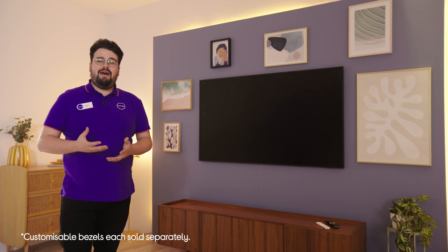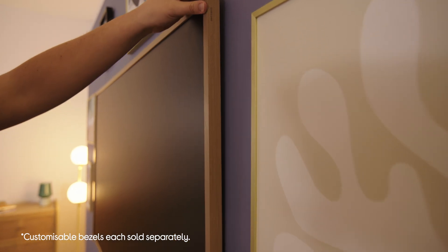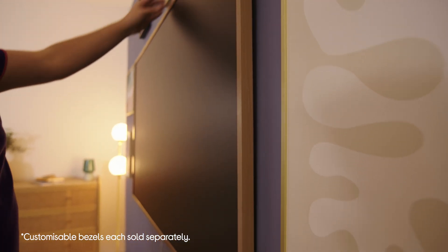Once you're all set, you can add or change the bezel on your TV — it's easy to install as they simply click into place. You can have a contemporary or a classic look; it's all about making the Frame TV your own.